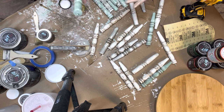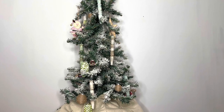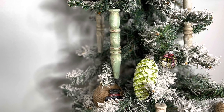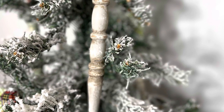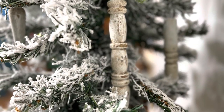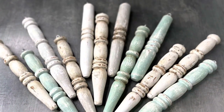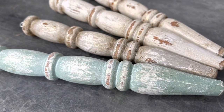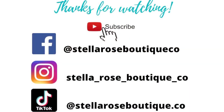All the paint and products used in this video, including these adorable wooden spindle icicle ornaments we just made, are available in my shop and online at StellaroseBoutique.co. And if you like content like this — thrift flips, how-to tutorials, and everyday upcycling your life and home on a budget — please hit that subscribe button, click that like button, and mash that notifications bell so you won't miss another video. Welcome to the Stella Rose family, and I'll see you in the next video. Thanks for watching.